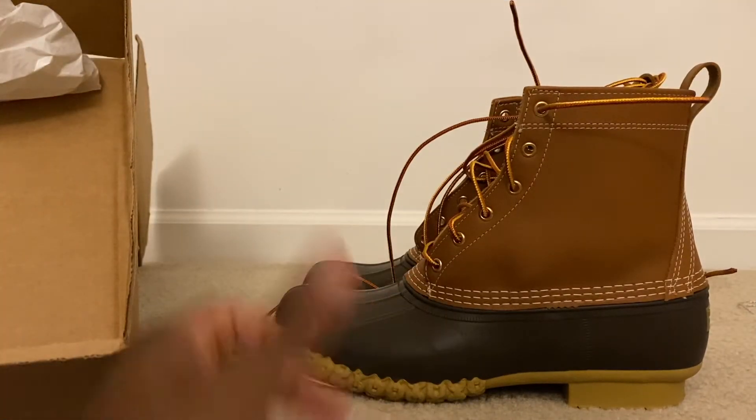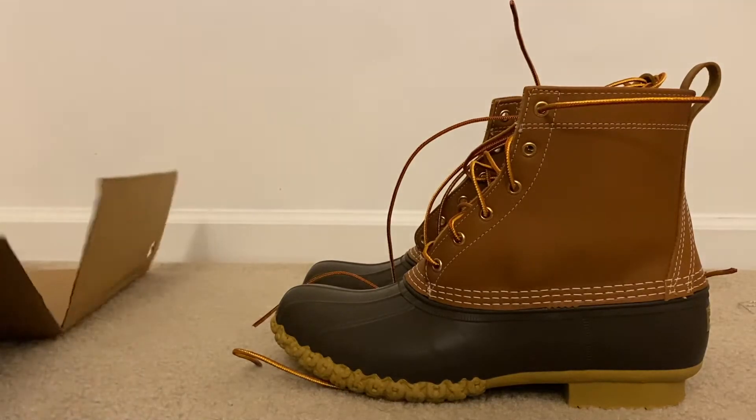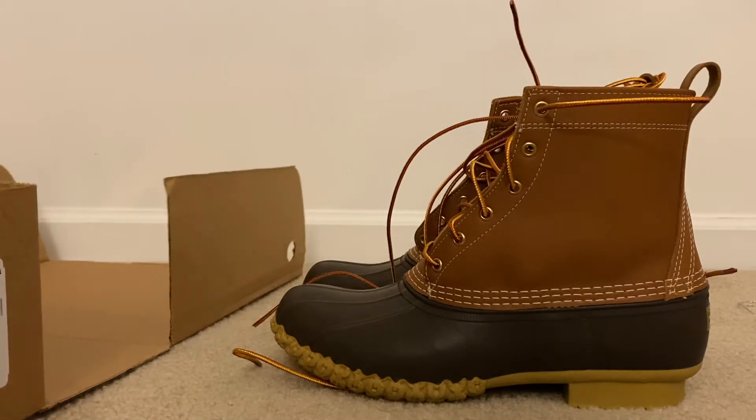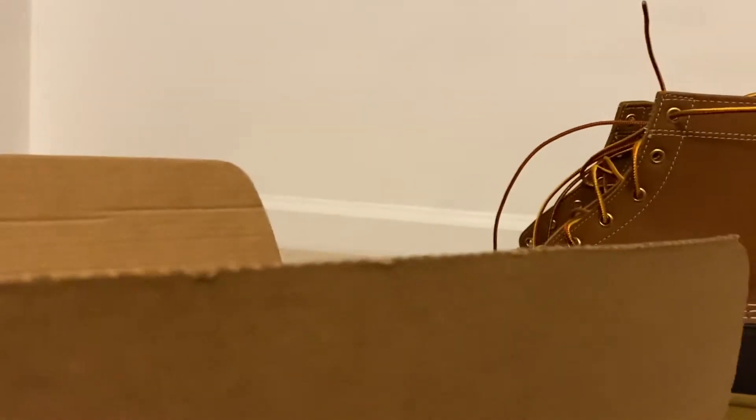I purchased mine — they had a 15% sale off. Hey, gotta get those deals. I don't think it's a bad deal for what you get. These boots will last for a while. They are warm, very durable, great material. So again, I wanted to bring you guys a review on the LL Bean boot.